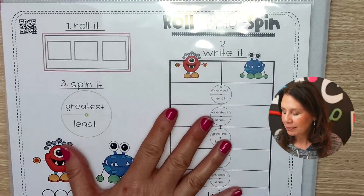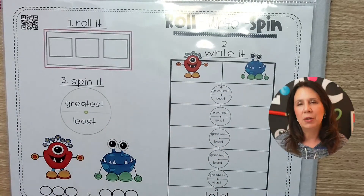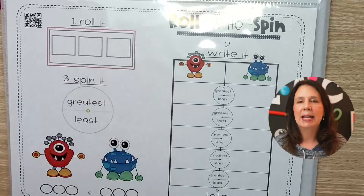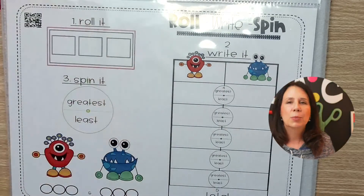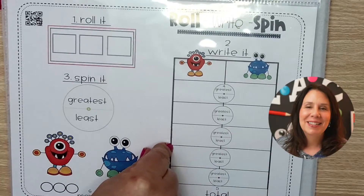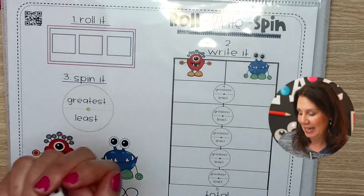If you want the full pack, you can go on Teachers Pay Teachers or on the early finisher stuff. The one we're going to be playing today has three digits. There's one that has one digit, two digits, and three digits. It's super simple because I don't do hard. Slip it in a page protector and they can play it again and again and again.